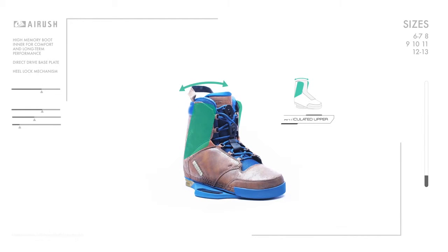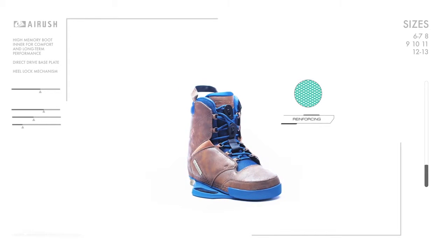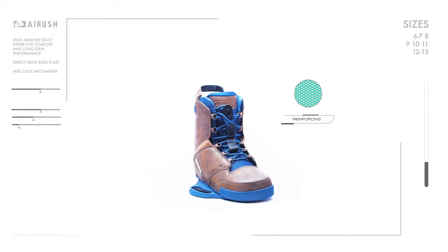The articulated upper allows us to control the flex between the upper and lower part of the foot. This creates the balance between mobility and support that I'm looking for. For 2017, a combination of webbing and neoprene reinforcing connect the upper and lower boot for increased durability.